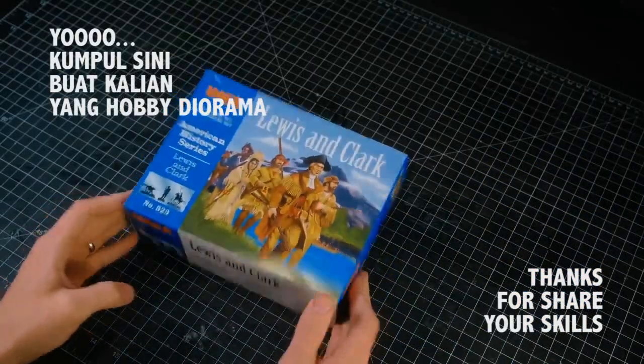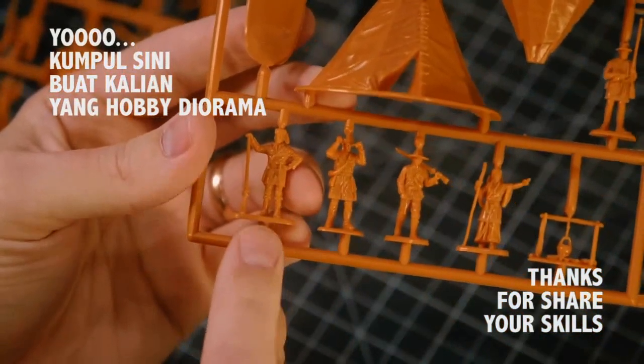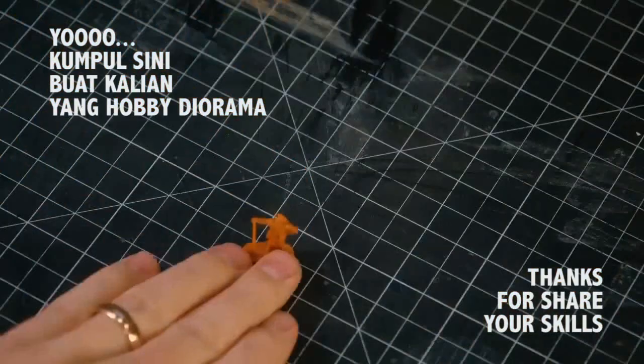I bought this box of minis the other day with one particular character in mind — this gentleman right here. Not only does he have a good pose, but also the perfect mindset for an adventurer of the Wild West.